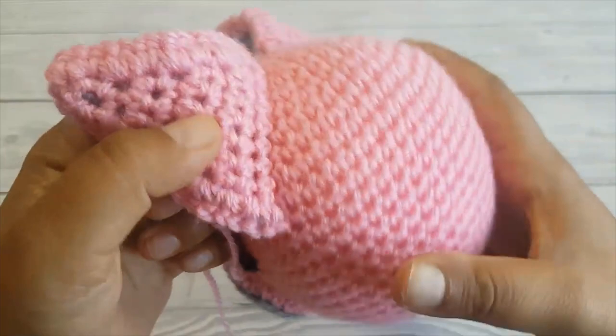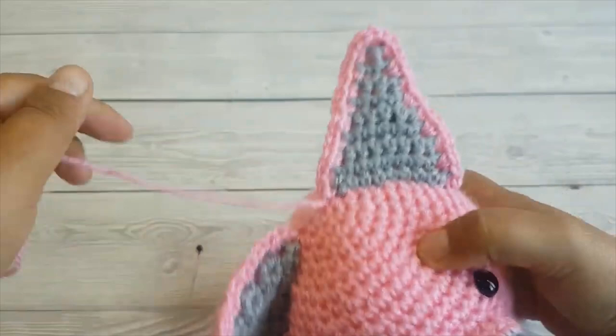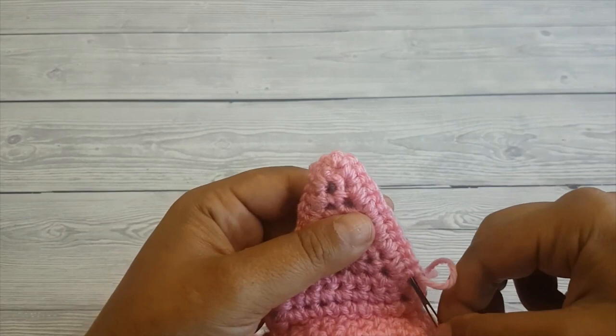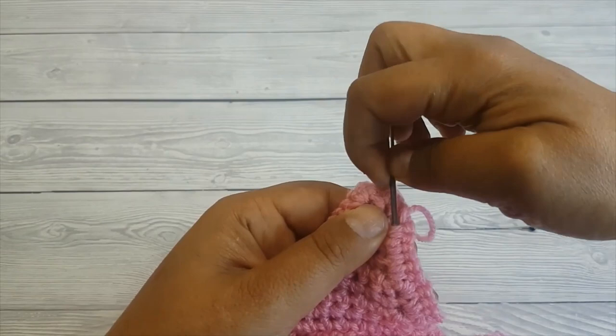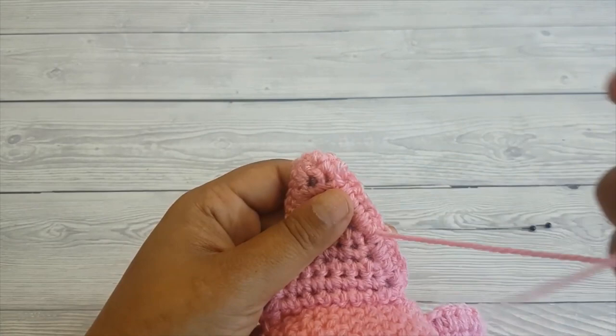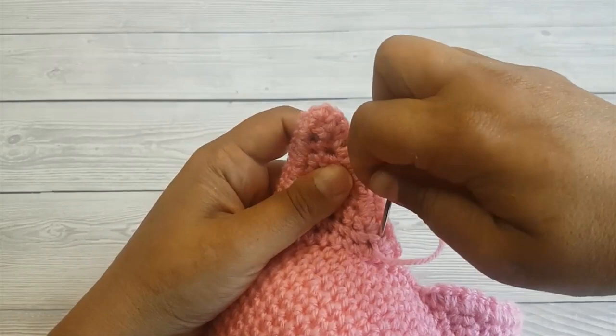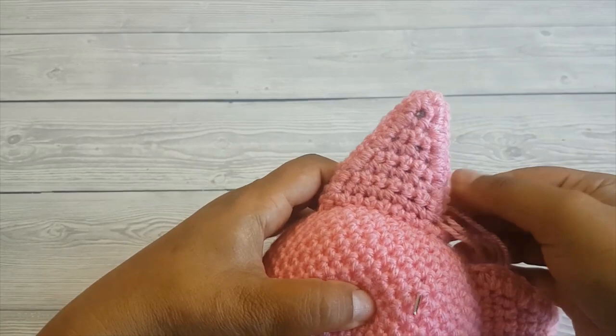Once you're done, weave in your ends as usual — back and forth a few times — just to hide it and to make sure it won't unravel when you wash it. Then what I do is push the yarn into the head and underneath, and cut the excess.